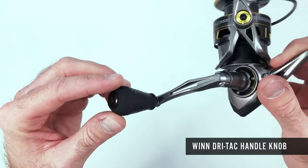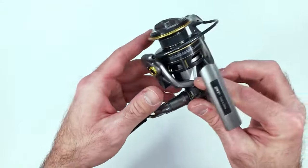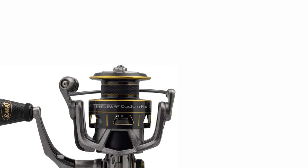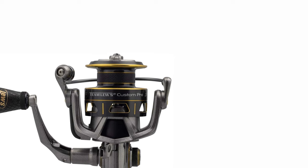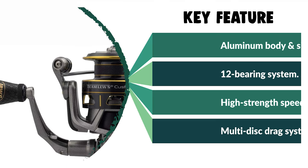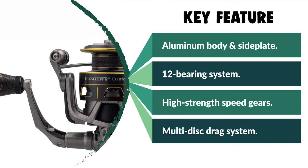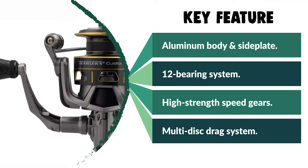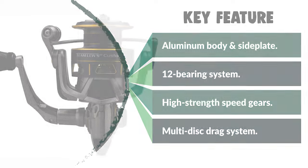It is manufactured with a durable stainless steel main shaft, external stainless steel screws, and a double anodized aluminum spool. This reel is fitted with an aluminum handle with wind-dri tack knobs for superior control, offering a blend of quality and lightweight design that meets the requirements of tournament anglers and then some.